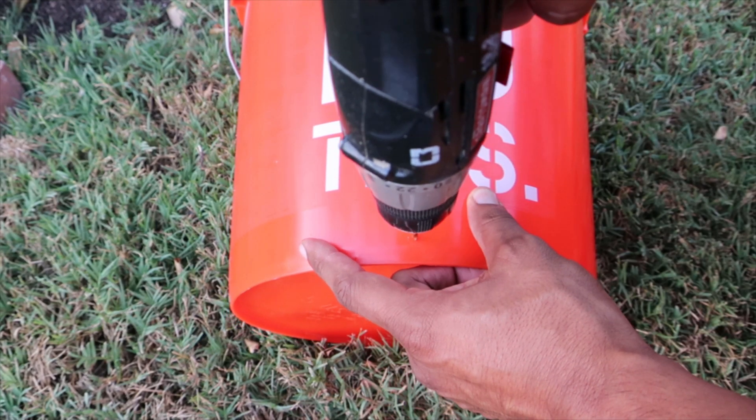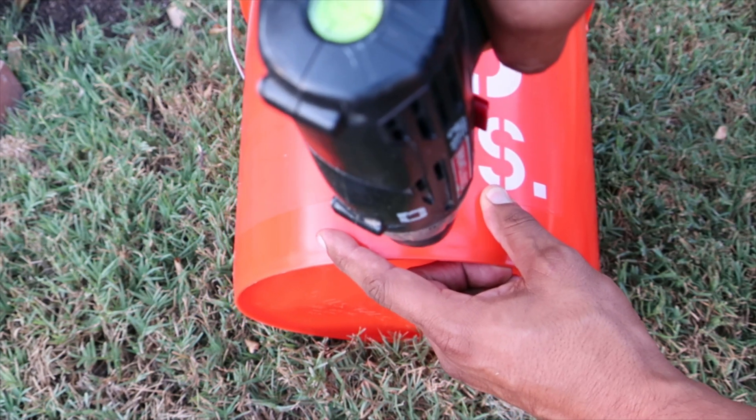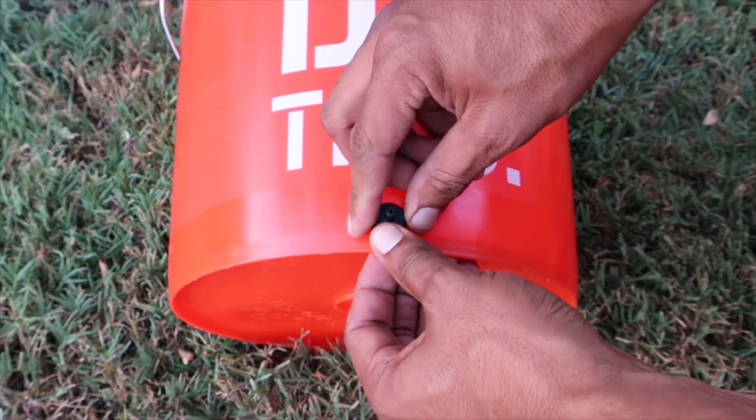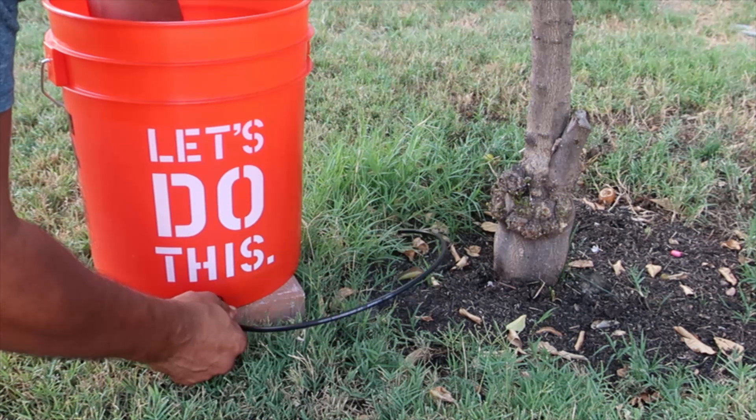Let's drill a hole near the bottom edge of the 5-gallon bucket using the 9/64 drill bit. Insert the half GPH dripper, connect a section of the irrigation tubing to the dripper, and we're all set.